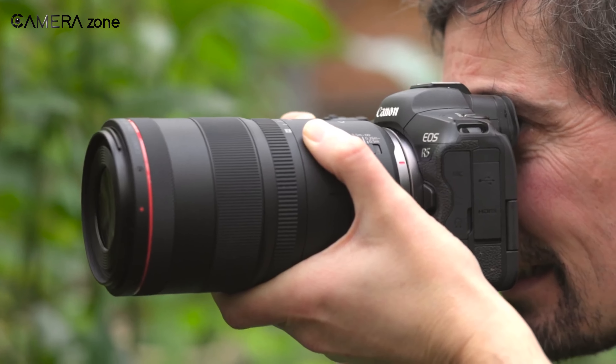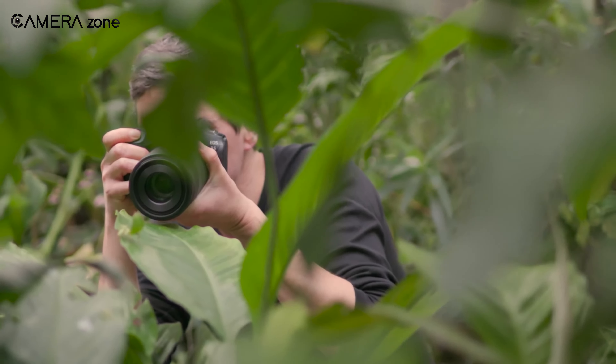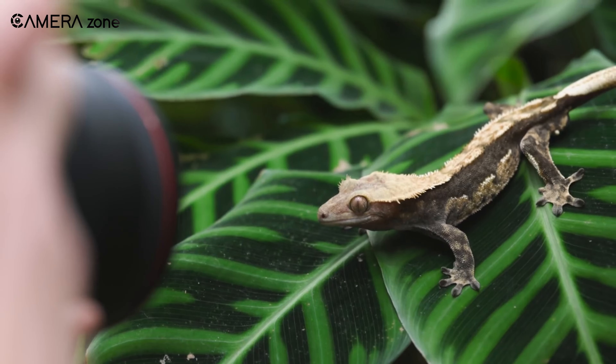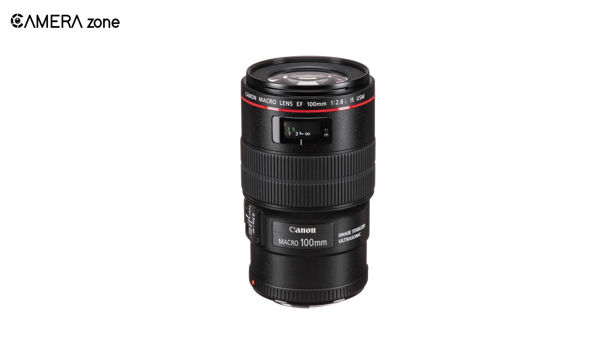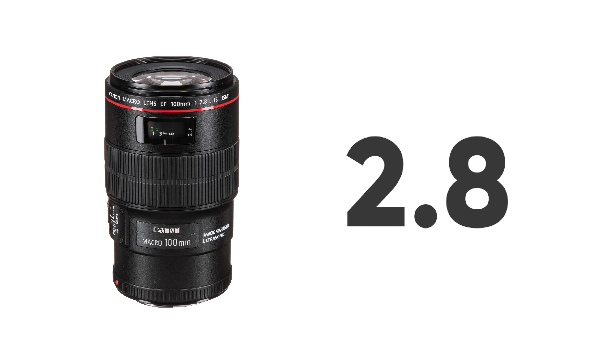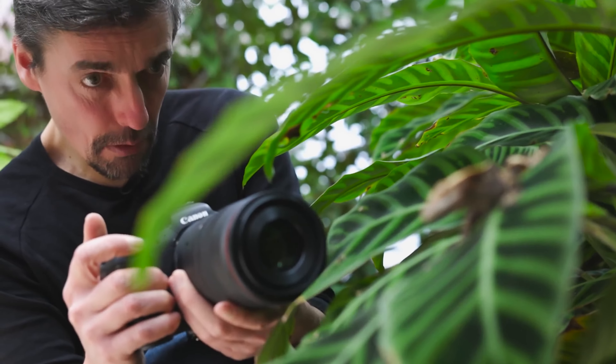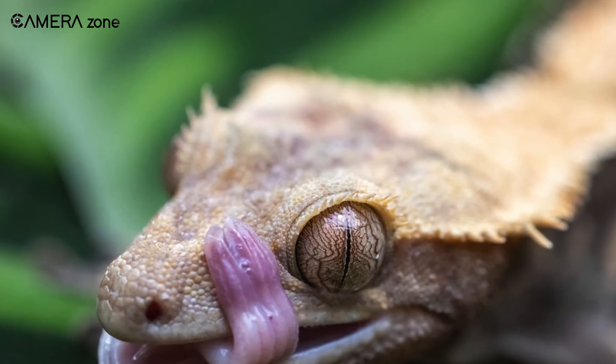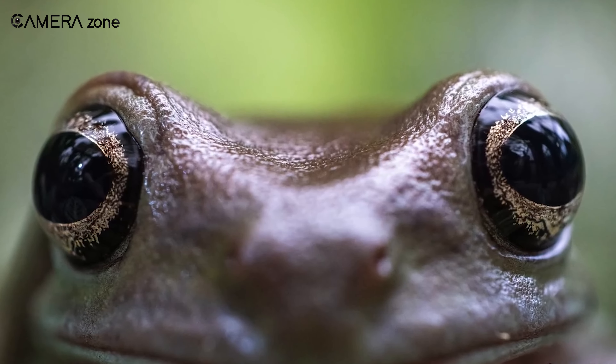Meet the Canon EF 100mm f/2.8L IS USM, a versatile macro lens that can do more than just capture little things in life. Like every other lens on this list, this also comes with a constant aperture of f/2.8. So when you're taking those macros from up close, you don't have to worry about the lighting conditions, and the silky depth of field will make those macros all the more amazing.